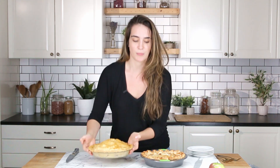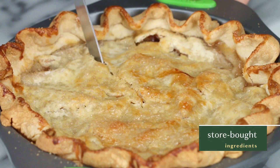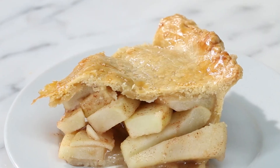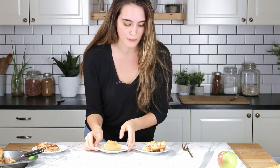We've got our store-bought version and our locally sourced version, and they're both looking very beautiful. I'm just gonna cut these up and then we're gonna get some taste testers in here to see what they think. This crust looks unbelievable — really, really delicious. My prediction is that possibly the store-bought one might taste a bit more familiar to people, but I hope they like the locally sourced one. We're gonna have to just find out.